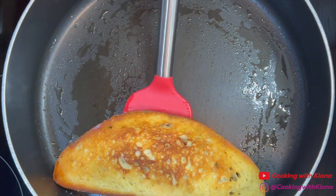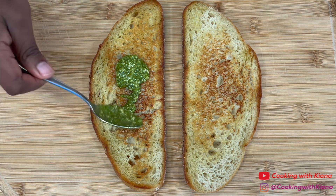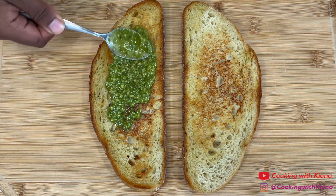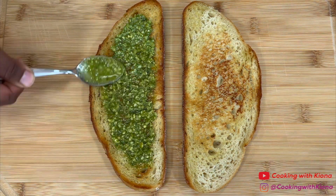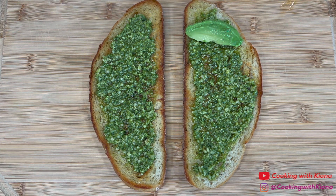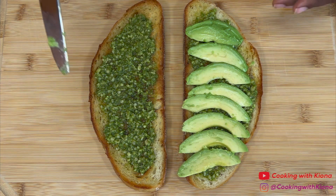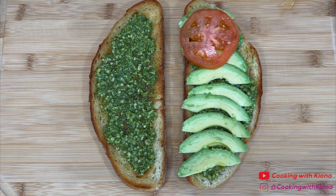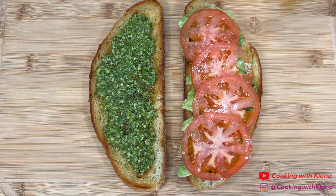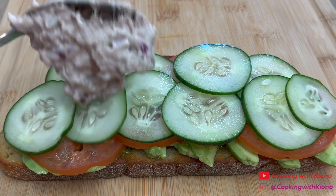Once you have finished toasting your bread, you can now begin making your sandwich. First, place your two slices of bread on a cutting board. Then evenly spread some pesto on both slices of bread. Next, on one slice of bread, add a couple of slices of avocado, then add a couple of tomato slices, add some slices of cucumber, and finally add some of the tuna mixture.